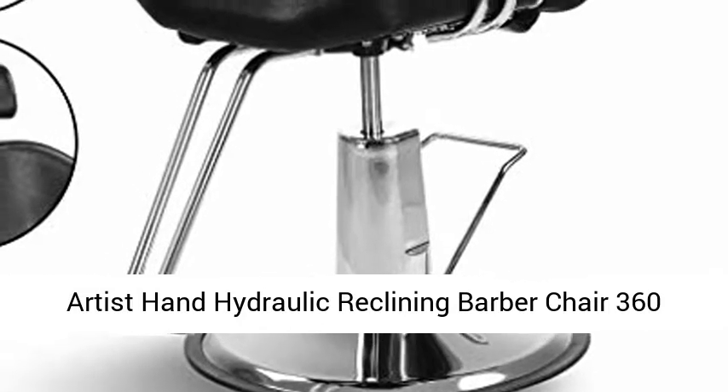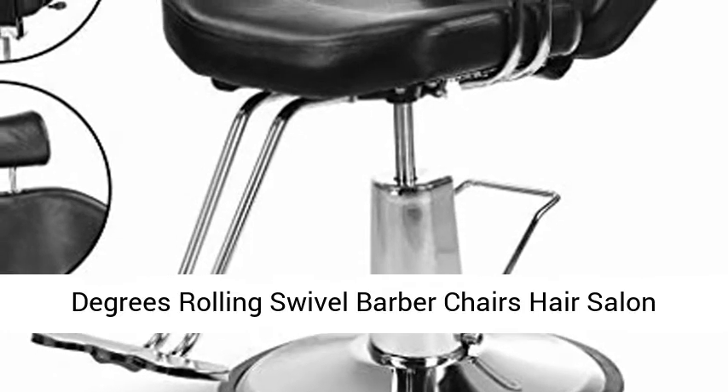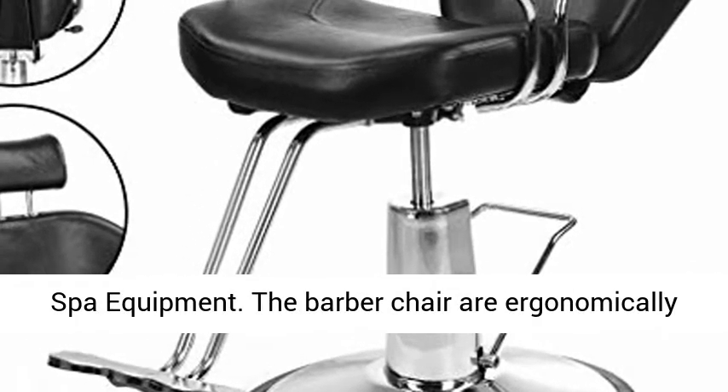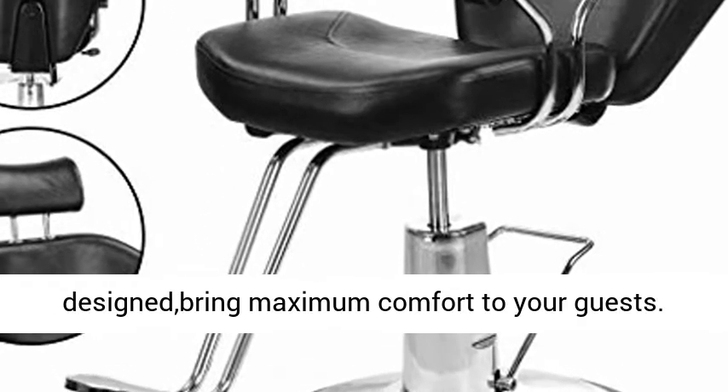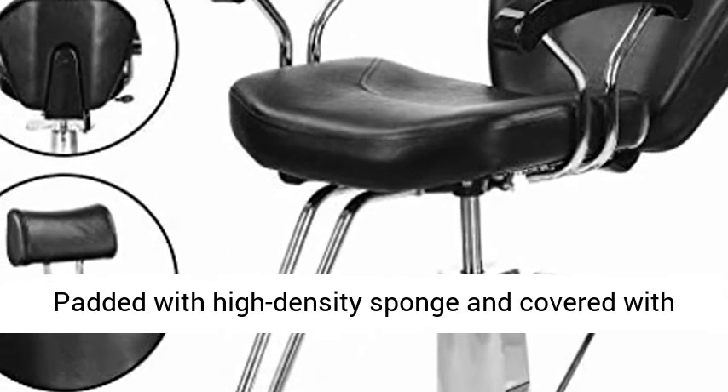Artist Hand Hydraulic Reclining Barber Chair, 360 Degrees Rolling Swivel Barber Chairs, Hair Salon Spa Equipment. The barber chair is ergonomically designed to bring maximum comfort to your guests, padded with high-density sponge and covered with PU leather.